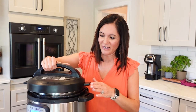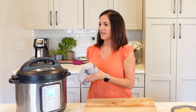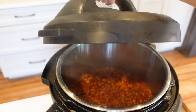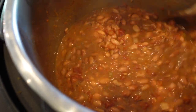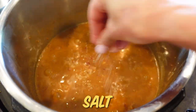Smells good already. Seal it up and we're going high pressure again for just 30 minutes — sure beats that three to four hour cook time. I've let it naturally release for about 10 to 15 minutes and now we're gonna release the rest. Can you smell it? Look how creamy these have gotten.